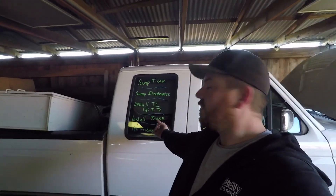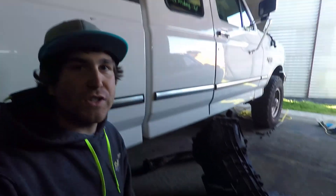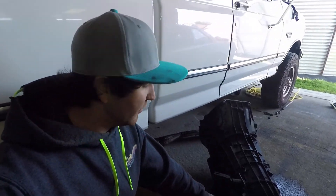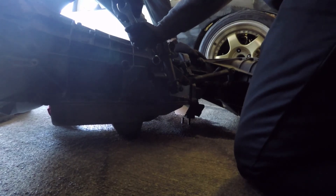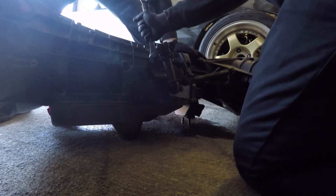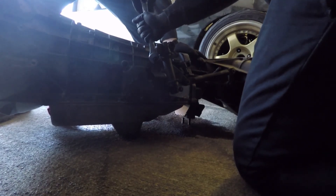First things first, I need to get this linkage off. I couldn't figure out how to do it when I was underneath the car, but now looking at it it's pretty simple. Get that off and then we'll unbolt the transfer case. Pretty simple.